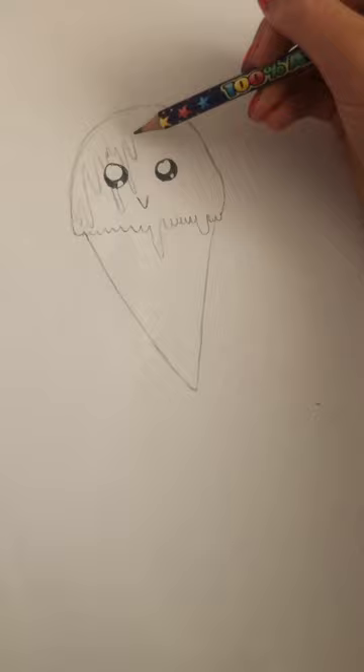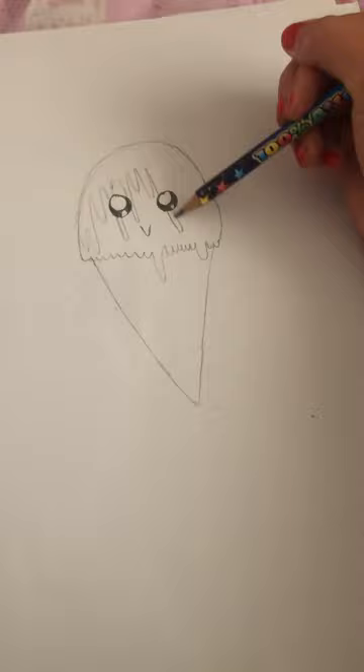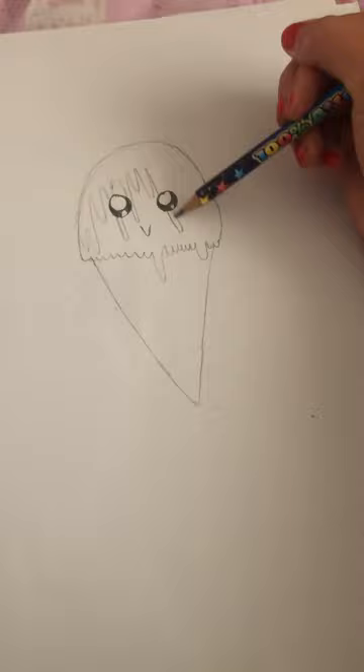You can use any pencil — I just tend to use this pencil. I do have sketching pencils for when I really need them, but because I'm not like proper drawing at the moment — when I do these videos they're not proper drawings.